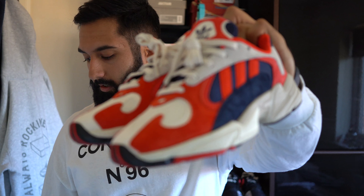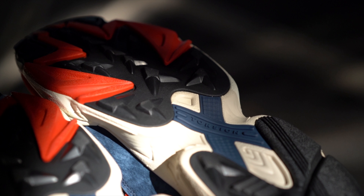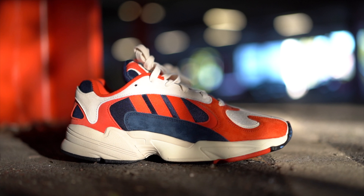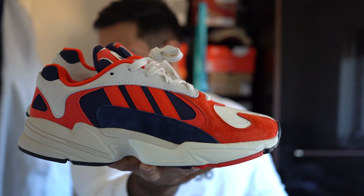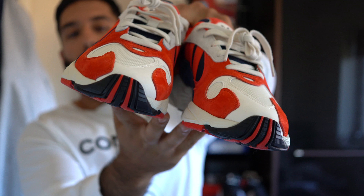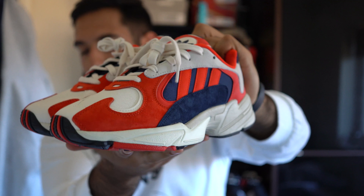Welcome back to Rock It Don't Stock It. Today we're going to look at the Adidas Young 1. We've got them in hand — we'll speak about the design and inspiration first, then go into the details on the midsole and outsole.